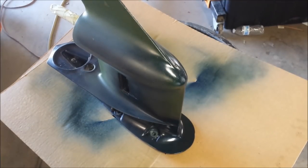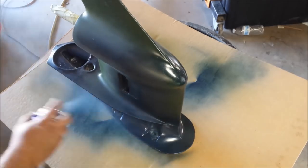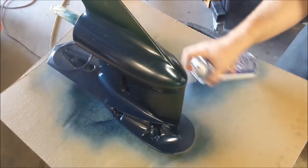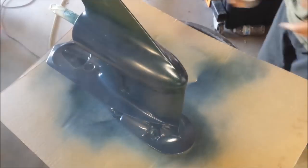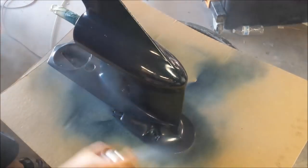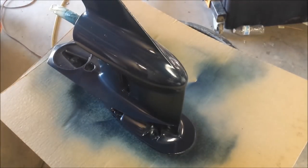My phone ran out of space — hopefully the footage didn't get lost. If so, I painted the top, cut a hole in my cardboard, and put it in there. Let's keep painting. Alright, I'm going to let it sit for a while and do another coat.